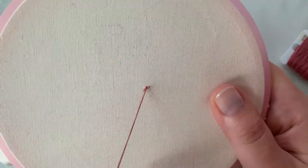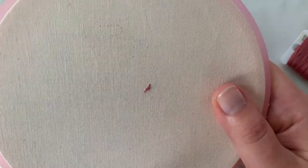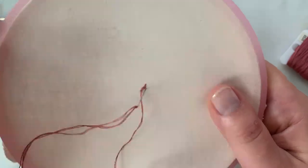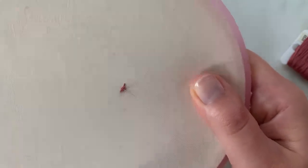You can come back up between these two, make another stitch, and continue on like that, adding dimension and always running in the same direction. As you fill in this space, you don't have to be